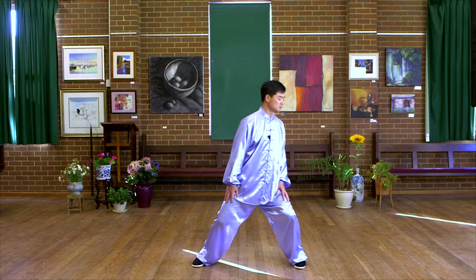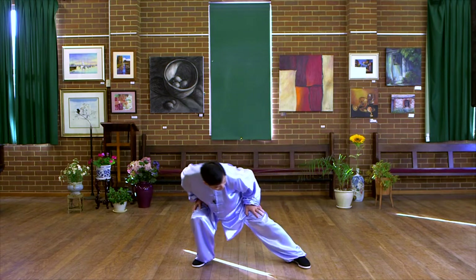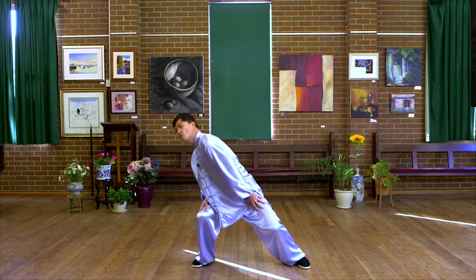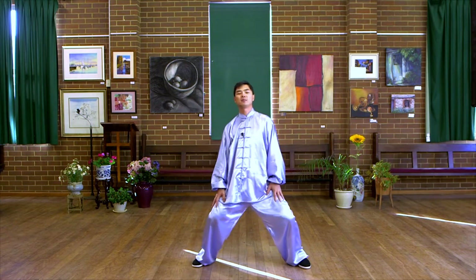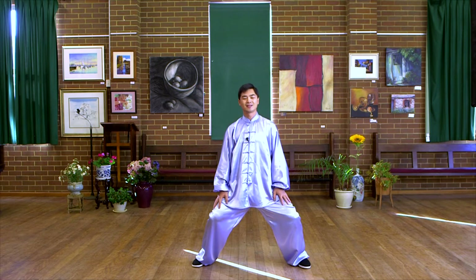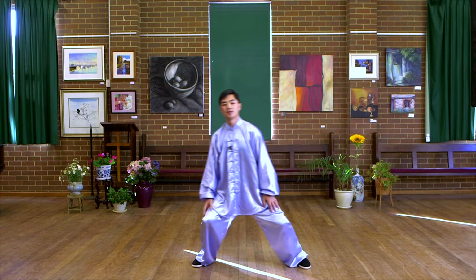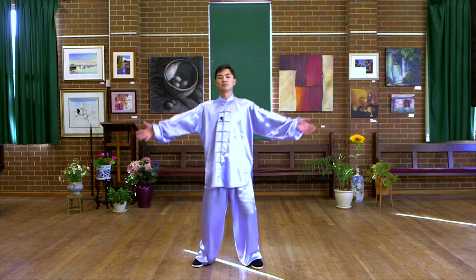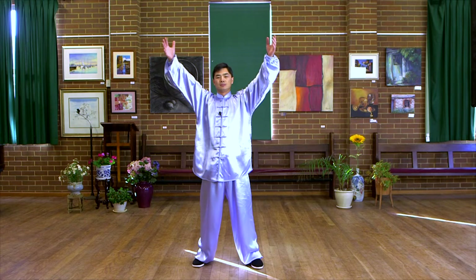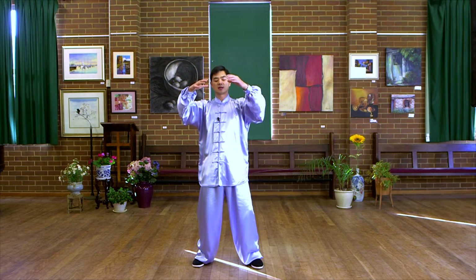Inhale, lean to the left. Exhale, rotate from the left to the right. Inhale, rotate to the back and the middle. Exhale, sinking down. Inhale, rise up. Exhale, sinking down.